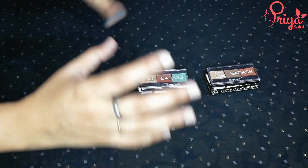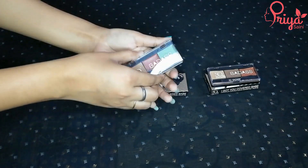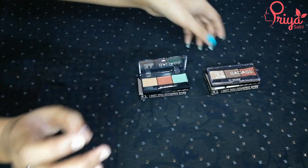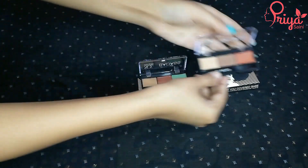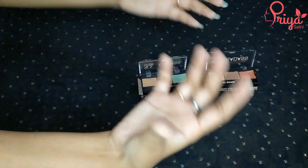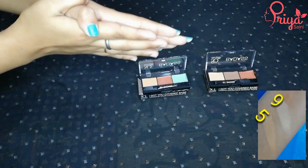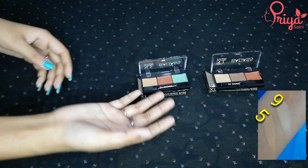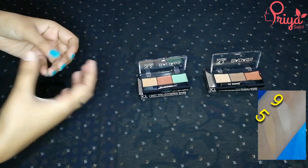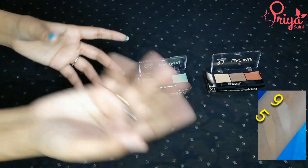Now let's go to dusky skin. For dusky skin I have 2 shades available out of the 5 total. Shade number 5 gives you orange color corrector plus green color corrector. Shade number 9 gives you contour plus orange color corrector. The dusky skin palettes are palette number 4 and 5 — where you get orange and green color correctors — palette number 9, palette number 10 which gives you orange color corrector and contour, and the last is palette number 15 which gives you contour plus green color corrector for wheatish to dark skin.